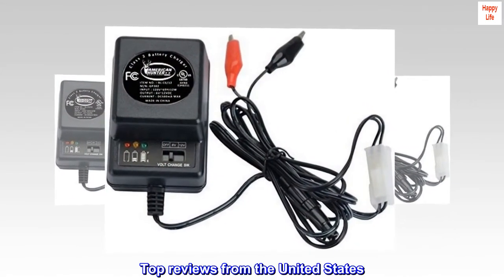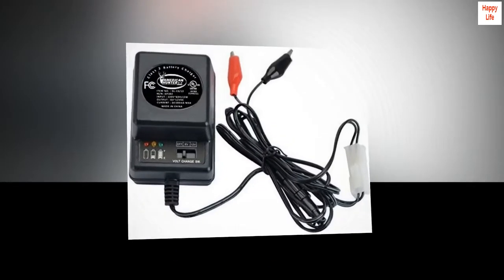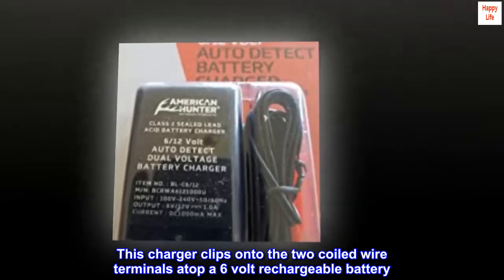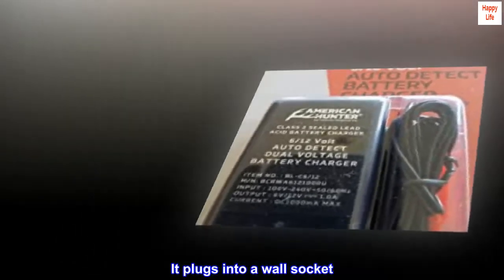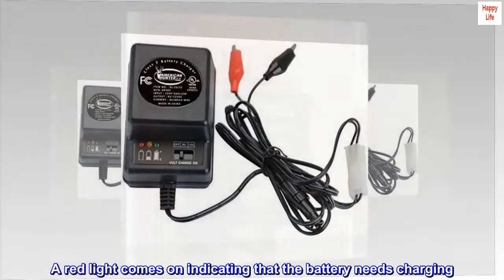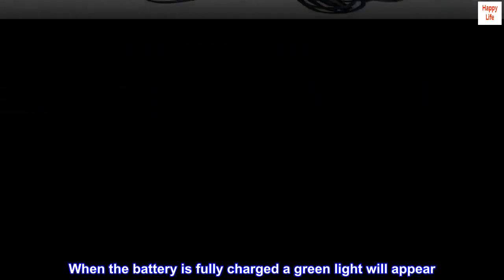Top reviews from the United States. This charger clips onto the two coiled wire terminals atop a 6 volt rechargeable battery. It plugs into a wall socket. A red light comes on indicating that the battery needs charging. When the battery is fully charged, a green light will appear.